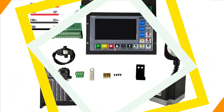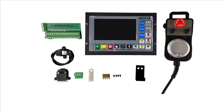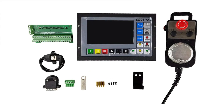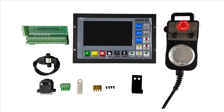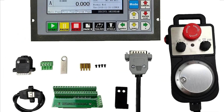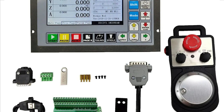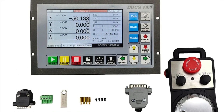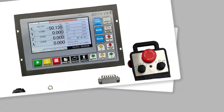Despite lacking official certifications, the DDCSV3.1 is built with solid materials, ensuring consistent performance and durability. Originating from mainland China, it offers a cost-effective alternative to pricier CNC controllers, making it ideal for hobbyists and small businesses seeking affordable, high-quality machining control.